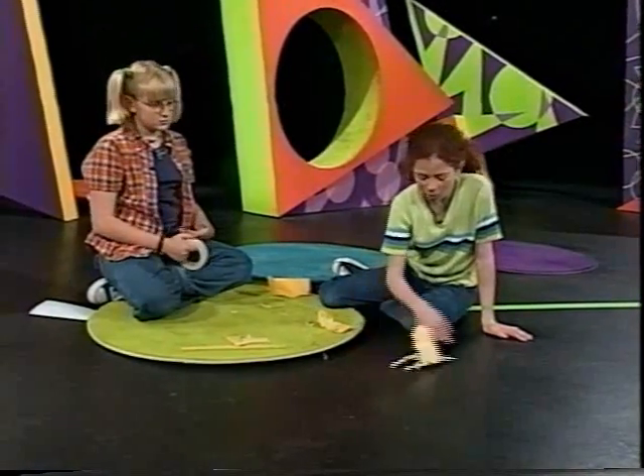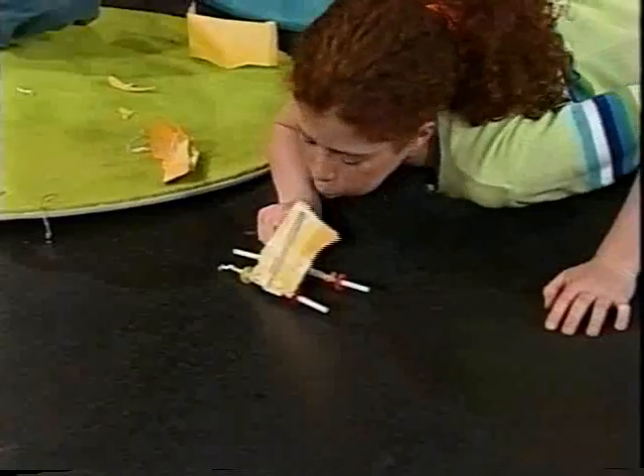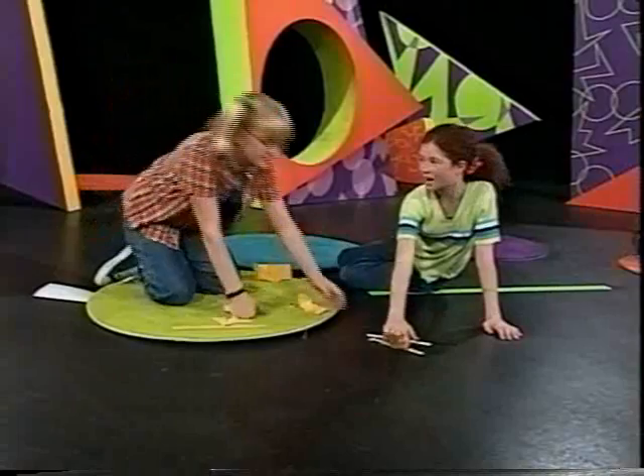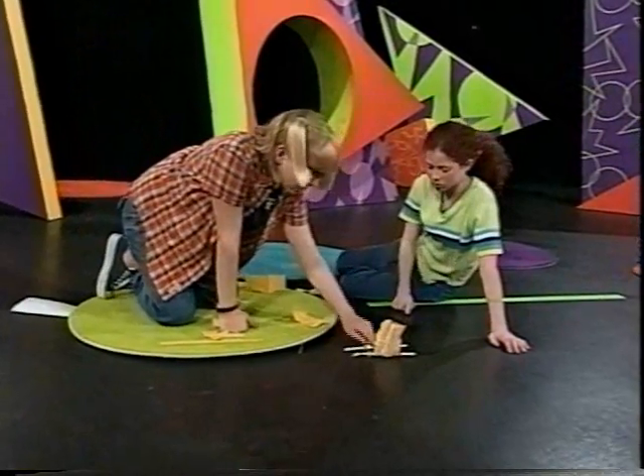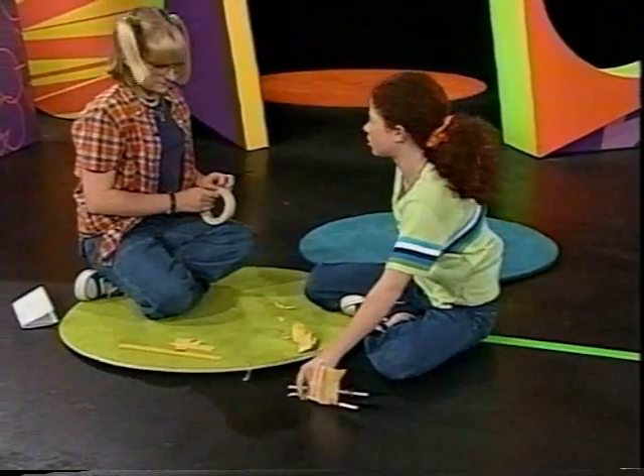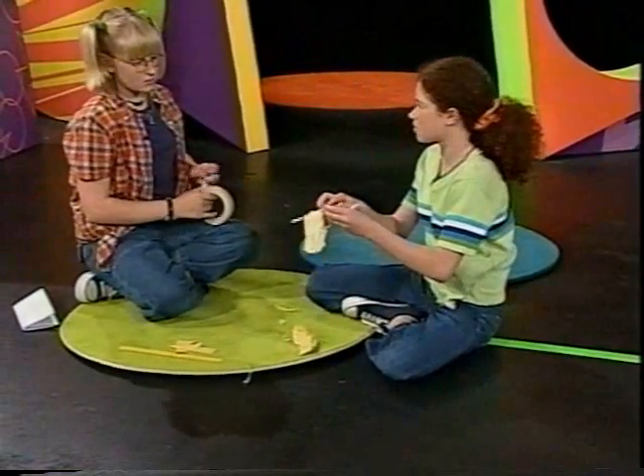I guess not. Look — it just blows over, it doesn't glide. That's why I'm saying we should put some weight here. What if we put some tape around the lifesavers so it's smooth instead of sticky? Oh, that's a good idea. The lifesavers aren't going to turn, so you only have to put it on the bottom.